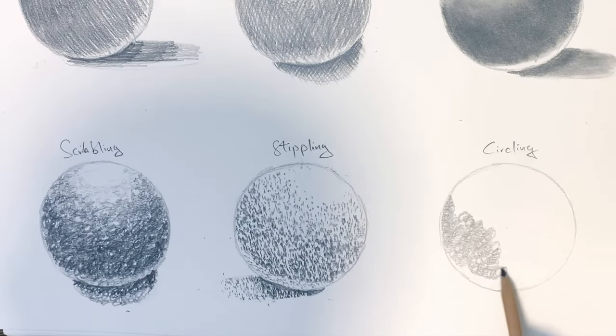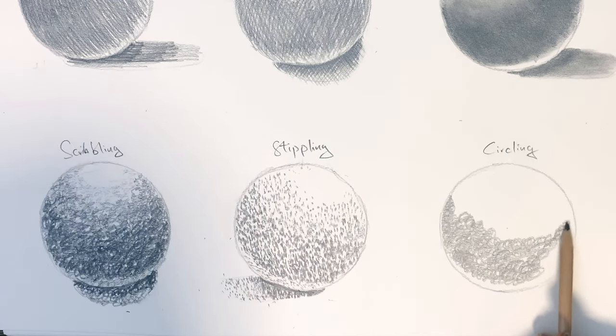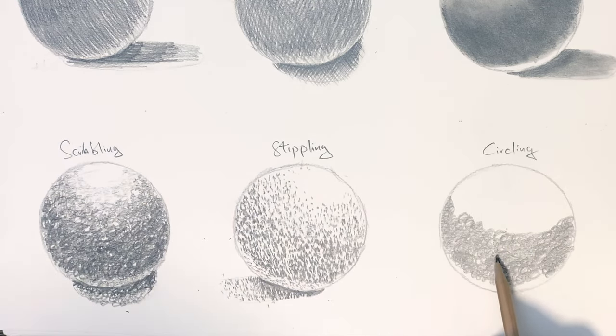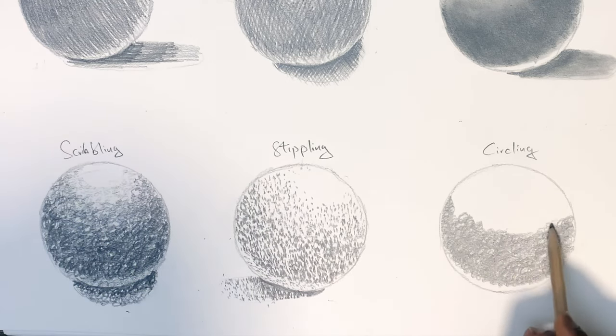The final technique is using a circular motion with your pencil to create shades and shadows in your drawing. As you can see, the more tightly you pack the circles, the darker the area will be, and the less tightly it's packed, the lighter the area will be.